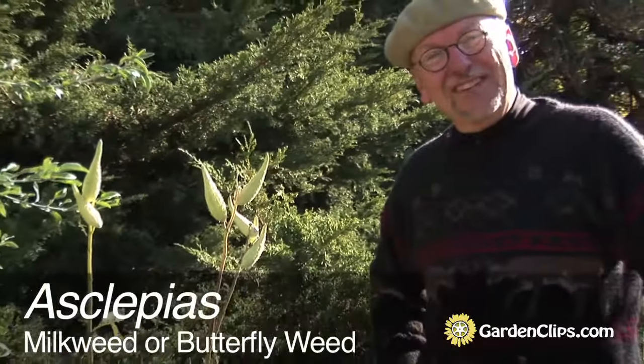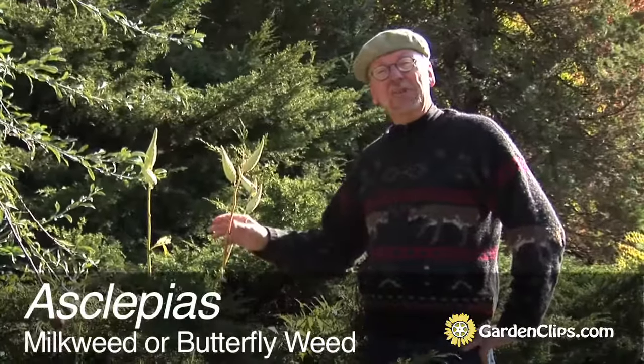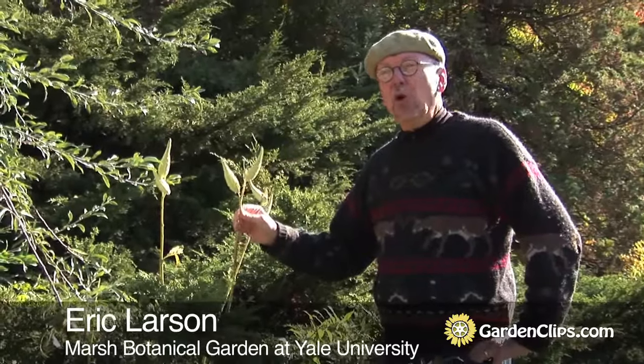Asclepius is the genus. The common name is milkweed, and some species are also called butterfly weed. This is a genus that's endemic to most of the world — there are species all over the planet, except maybe Antarctica.